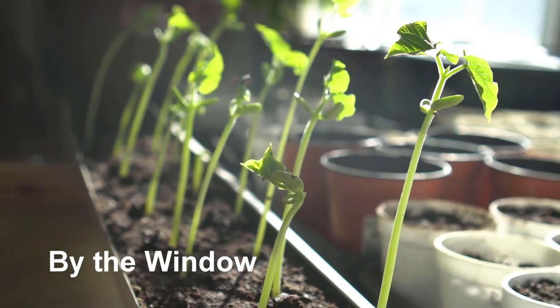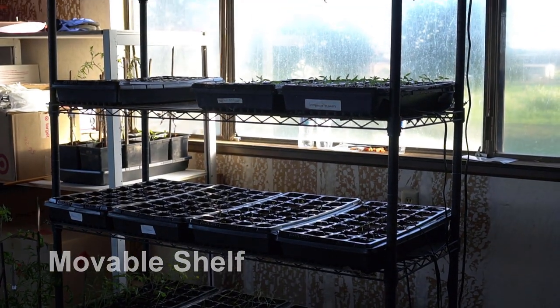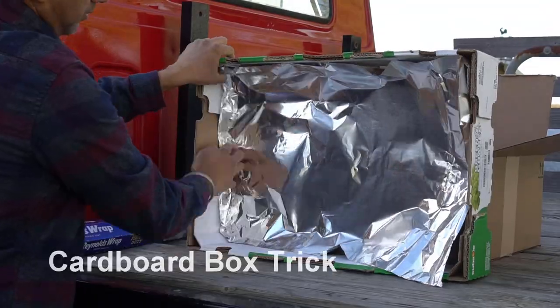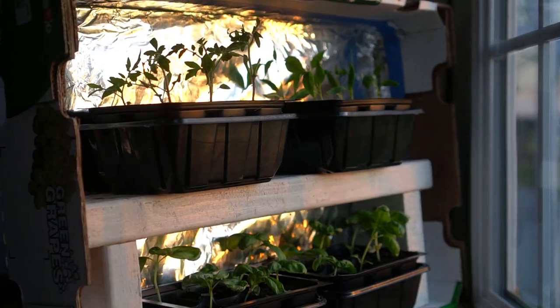You can grow your seeds and seedlings next to a window. You can even have a shelf that's movable and put your trays on there, and you can put them outside when the sun is out. You can also use a cardboard box, line it with aluminum foil, and put it right on your windowsill — that works too. Let me explain all of these in detail.